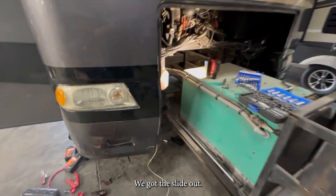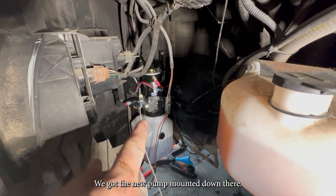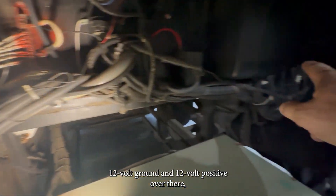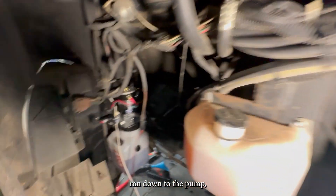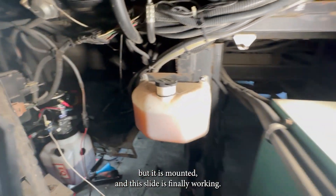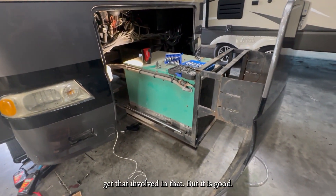We got the slide out and got the new Equalizer pump mounted down there. We've got to get 12-volt ground and 12-volt positive ran down to the pump, but it is mounted and this slide is finally working. So a little bit of work involved, but it is good.